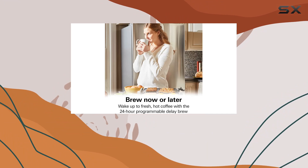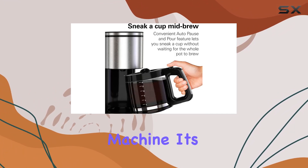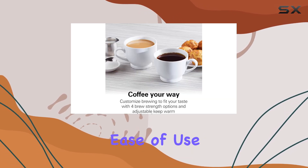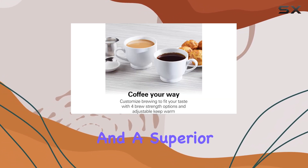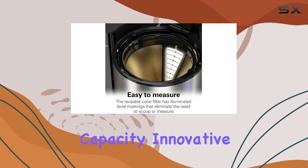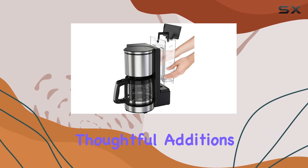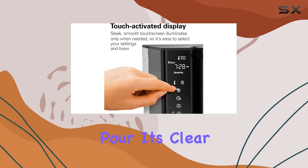In summary, the Hamilton Beach 14 Cup Programmable Coffee Maker is more than just a coffee machine — it's a thoughtful amalgamation of features designed for ease of use, convenience, and a superior coffee experience. With its large capacity, innovative features like the easy measure filter and touch-activated display, and thoughtful additions like the auto pause and pour, it's clear this coffee maker was designed with the user in mind.